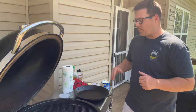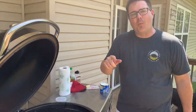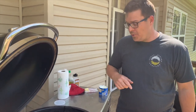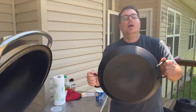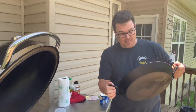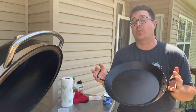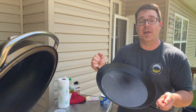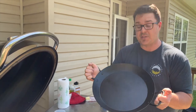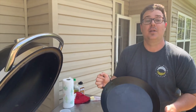Full disclosure: we filmed this whole thing about an hour ago. You're wondering why we're doing it again — it was so windy that the footage was absolutely horrendous. This pan has amazed me throughout the whole process. We're going to reshoot the whole thing as if it were the first time. It might be a little awkward, but this pan has done nothing but impress me from the first seasoning to the cleanup just an hour ago.